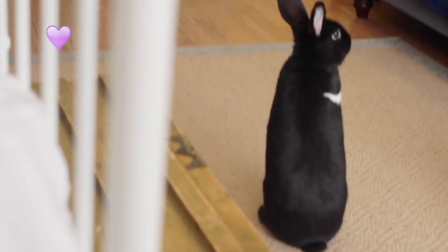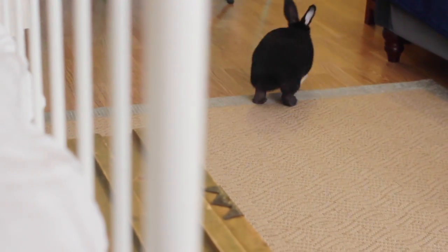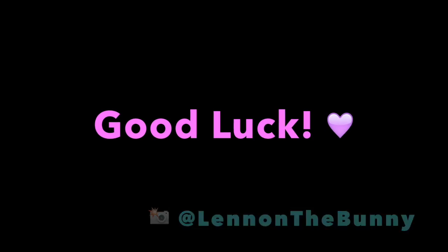And that's it, guys. Thanks for checking out Lennon the Bunny again. Be sure to follow her on Instagram at Lennon the Bunny, and be sure to subscribe. See you guys later.